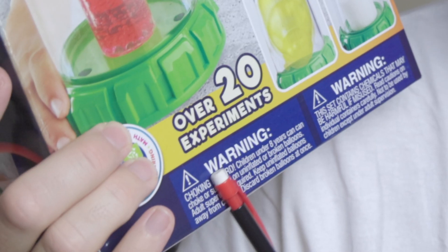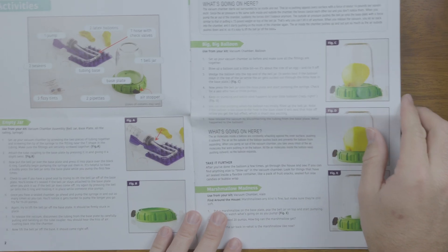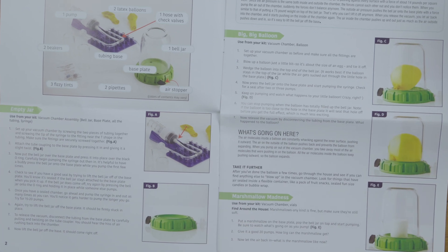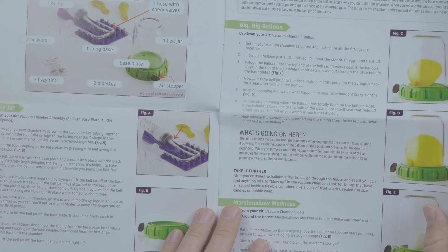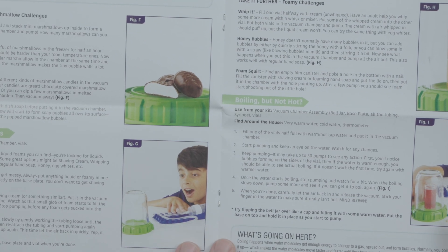I feel there's really only one negative thing about this kit, so let's get that out of the way. The kit advertises over 20 different experiments, and while that is true, a lot of the experiments are pretty much variations of the same theme. For example, the science behind putting a balloon in the chamber and making it expand versus putting a marshmallow in and making it expand is pretty much the same — you're just using different materials.